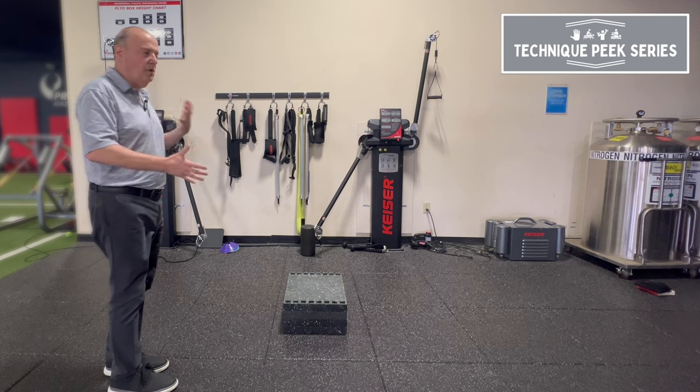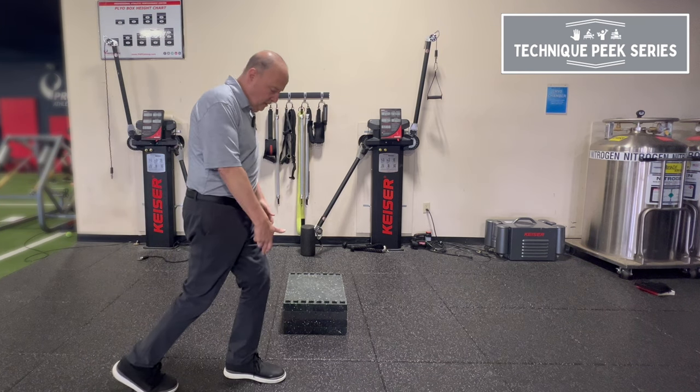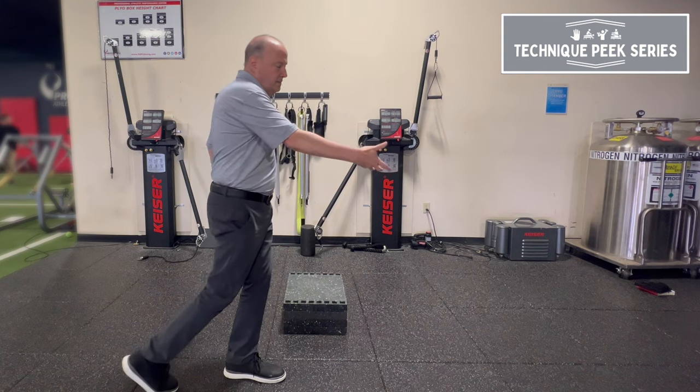I want the ribcage — because this is what normal gait looks like — ribcage over midfoot, belly button in the middle of the foot. So you're into that stance position, getting ready for the next phase of gait.